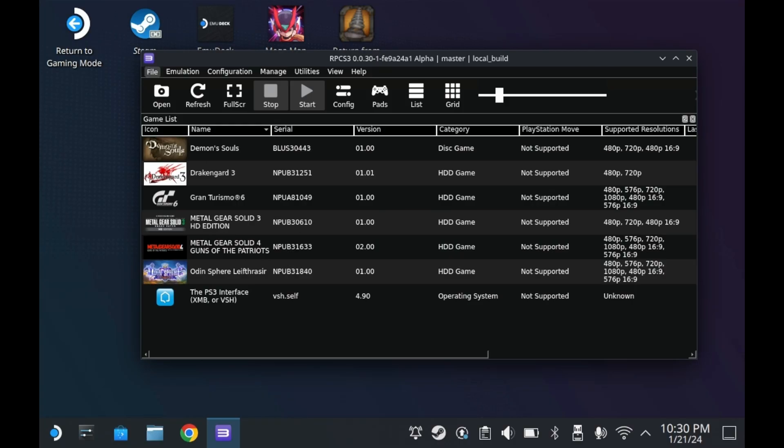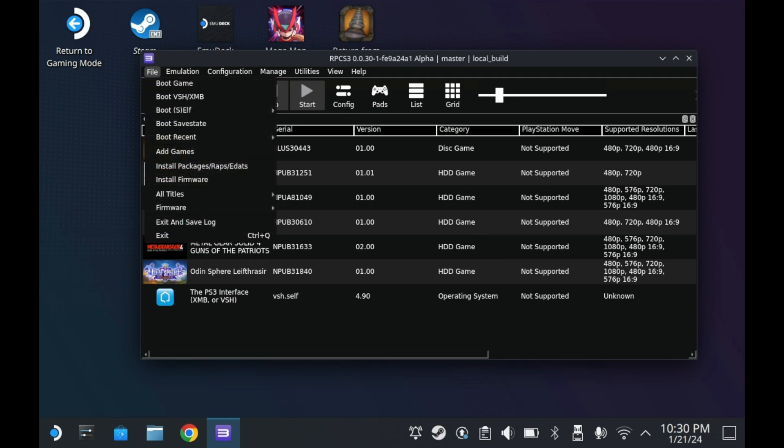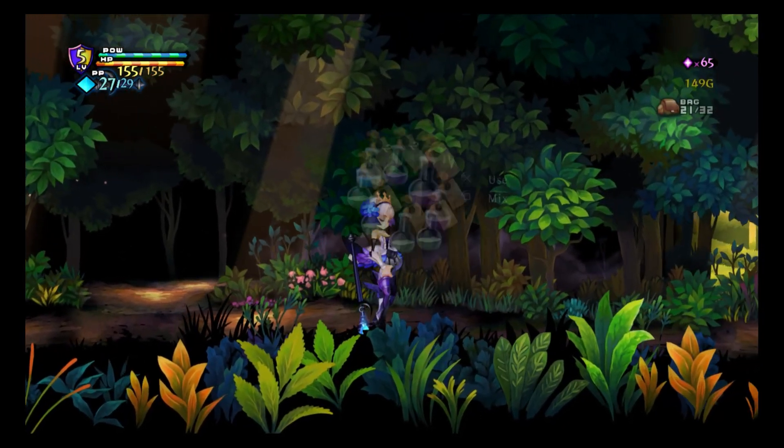As for PS3 DLC, it tends to come in the form of package files. In order to install DLC and game title updates, you'll need to use the Install Package option. You'll then want to select the package you want to use. PS3 setup is fairly simple overall.